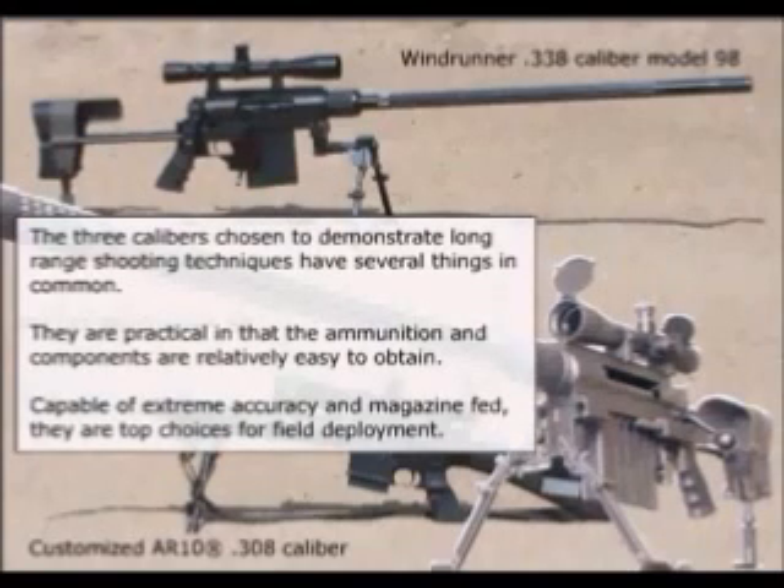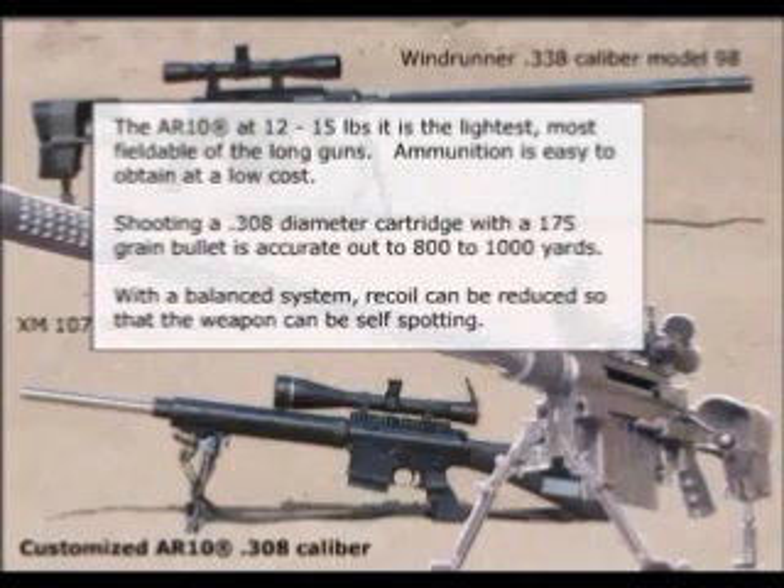The three calibers chosen to demonstrate long range shooting techniques have several things in common. They are practical in that the ammunition and components are readily and relatively easy to obtain, capable of extreme accuracy, and magazine fed. They are top choices for field deployment. The AR-10 at 12 to 15 pounds is the lightest, most fieldable of the long guns. Ammunition is easy to obtain at a low cost. Shooting a .308 diameter cartridge with a 175 grain bullet is accurate out to 800 to 1,000 yards. With a balanced system, recoil can be reduced so that the weapon can be self-spotting.